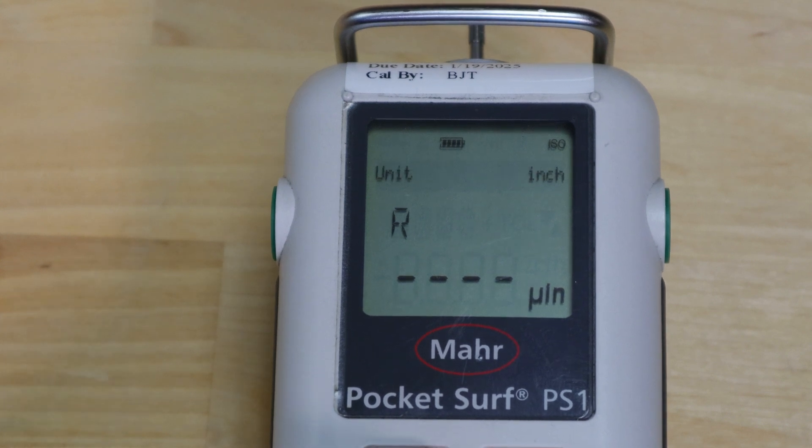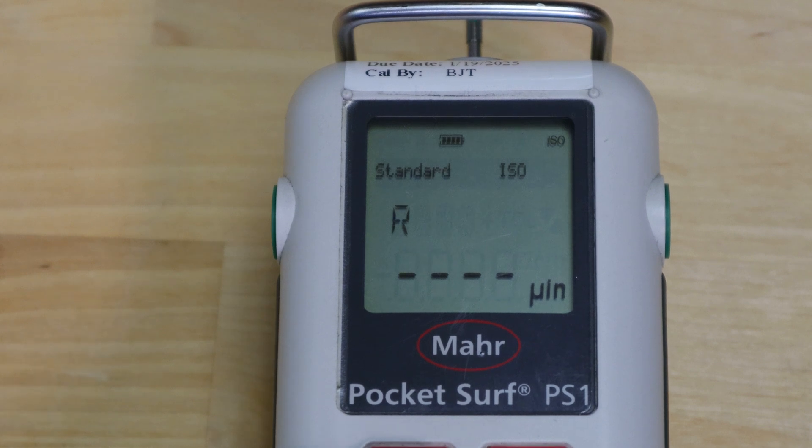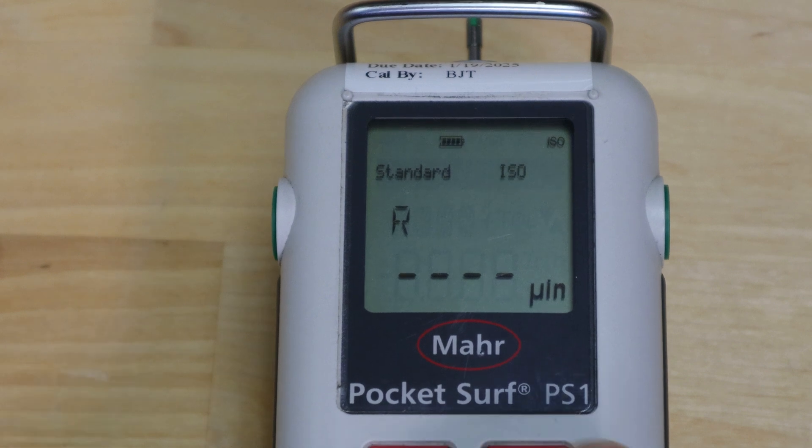You can also change your unit of measurement — currently inches. Use the right arrow key and toggle up or down to switch between millimeters and inches. Down from unit allows you to change your standard. In this example we're using the ISO standard for calculations and evaluations. You can change it to ASME, motif, JIS, or back to ISO.